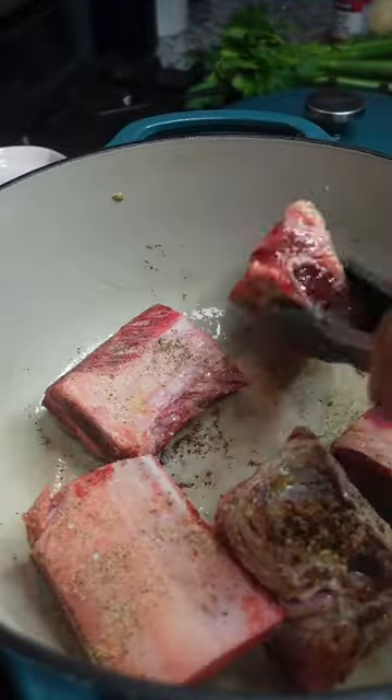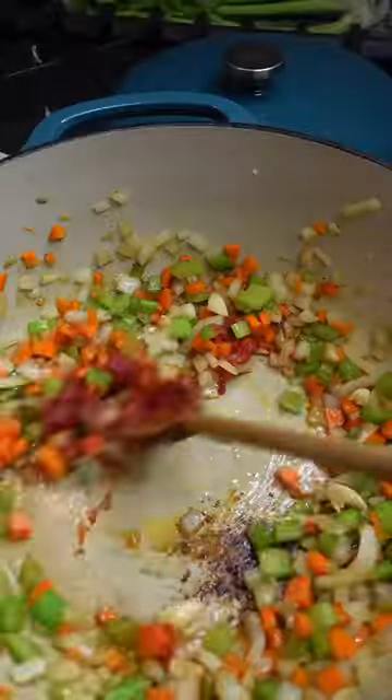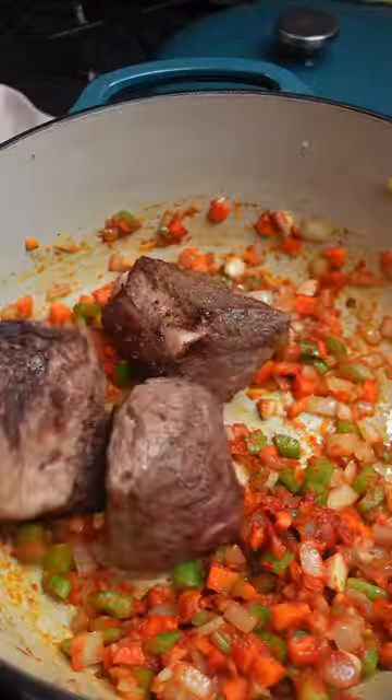I start by seasoning the meat with a little mixture I made of salt, pepper, coriander, and a little bit of garlic powder. I then brown the meat, take it out, and then sauté some onions, carrots, celery, and a little bit of garlic.